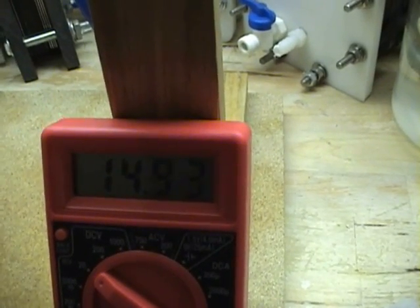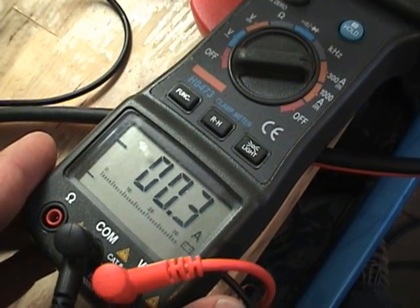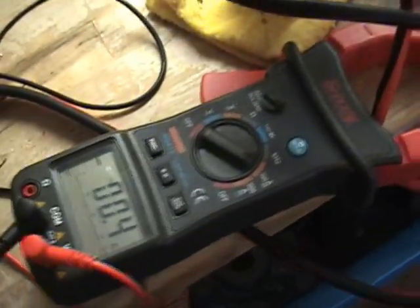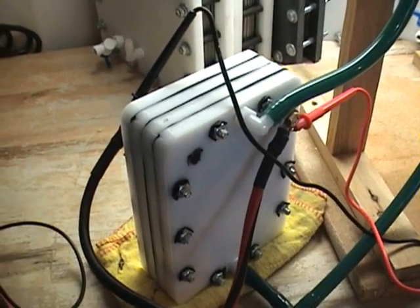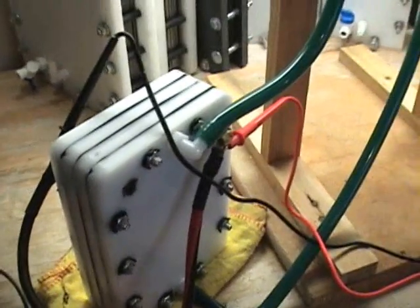Okay, fourteen point nine three volts. I'm going to call that point four amps — I'm going to get a little error on the high side of things. For those of you that didn't see my last video, this is a seven-plate nickel cell. The plates have been sandblasted with 50 grit garnet media. I've got it hooked up to my 75 amp Astron power supply, and it's powering this cell.